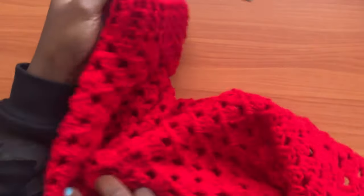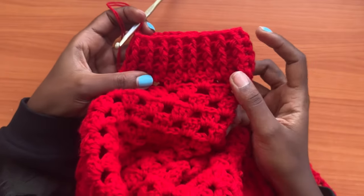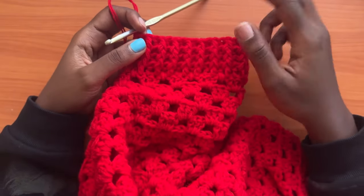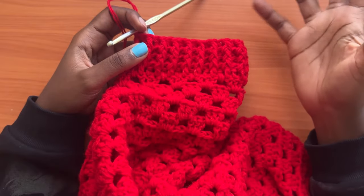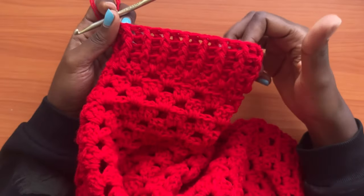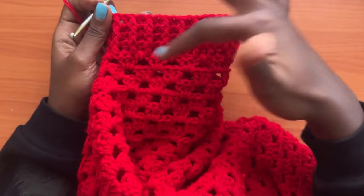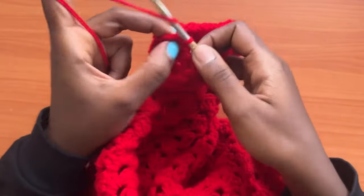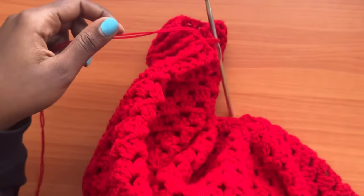Three rounds is what it looks like. You can go ahead and make a total of 5 rounds, but more than 5 would be extremely many. Gauge between 3 and 5 rounds for the sleeve area. For me, I'll stop at 3, then chain one and cut my yarn.